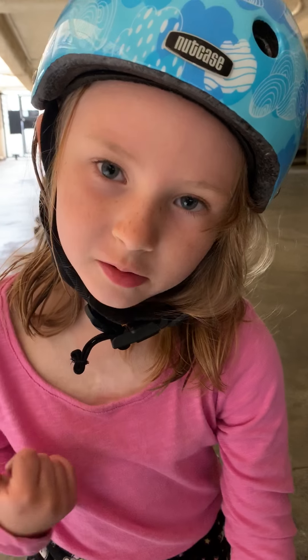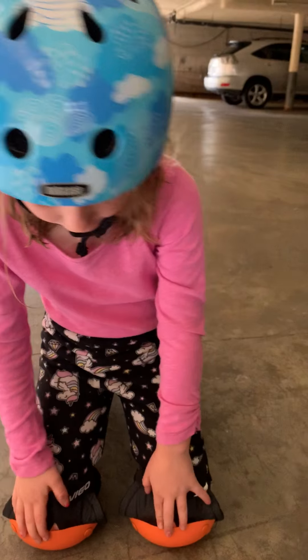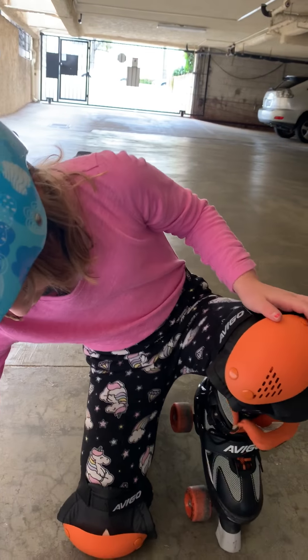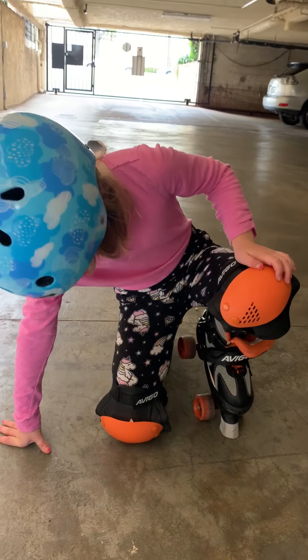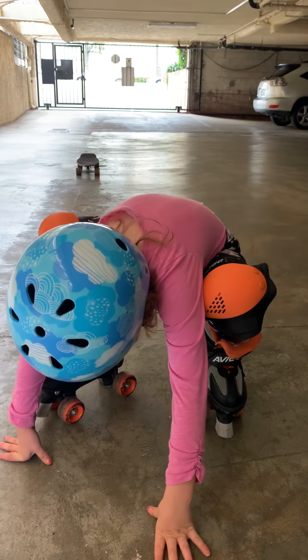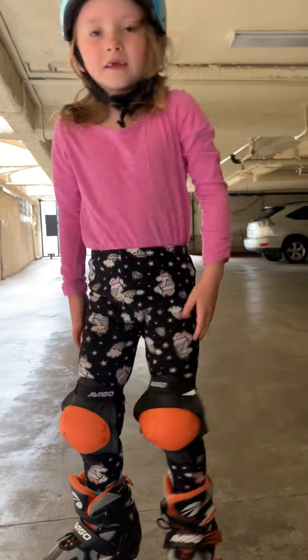Where are your elbow pads too? You get on your knees, get your left skate and put the brake on it. Then you get the other one and put it all the way. Then you put the left one up. There you go.